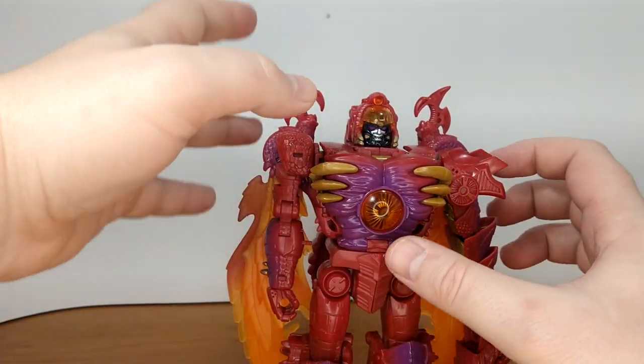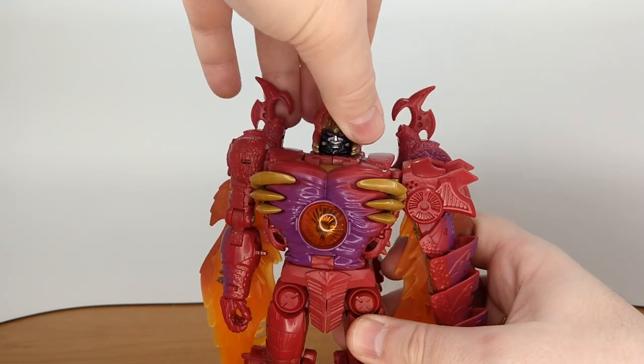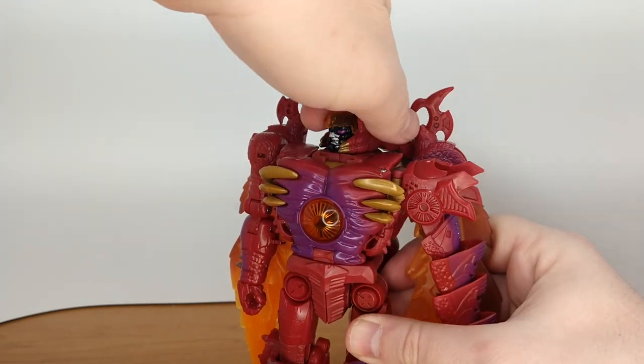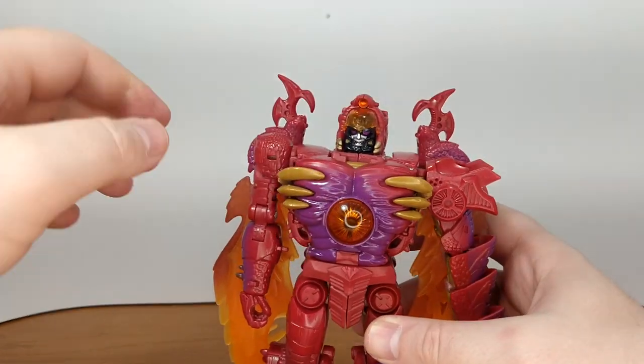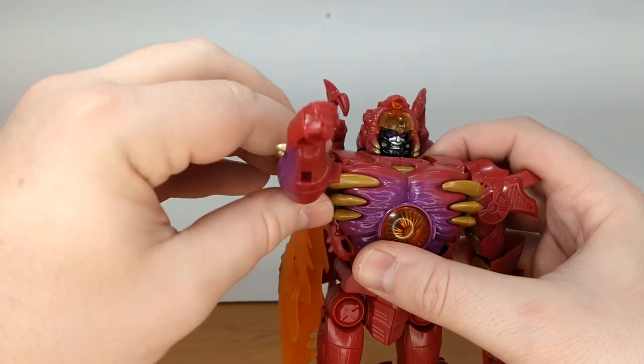I'm impressed with this figure. Articulation-wise — the head rotates but doesn't go up and down because of the big tail at the back. If you get the wings out of the way you get your shoulder rotation.